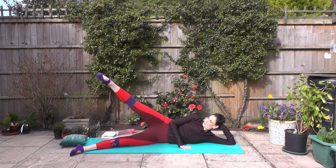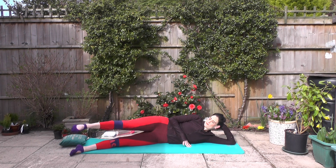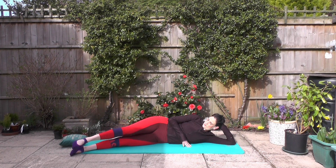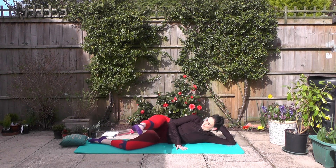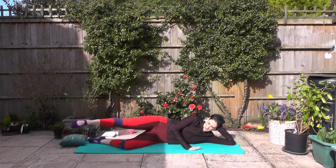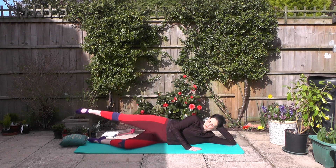Think about your flow here, your precision of movement. Soft foot — remember you can bend the leg if you need to. We're going forward and back kick. Forward and back as we kick, so full range of movement here, squeezing through the glutes.